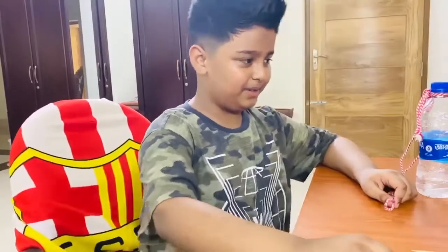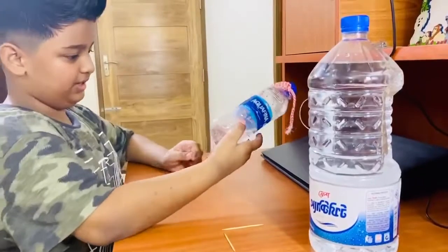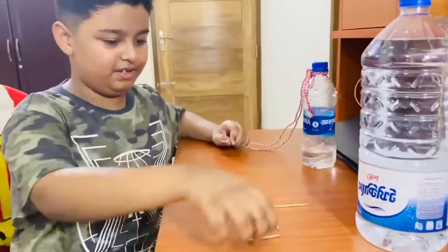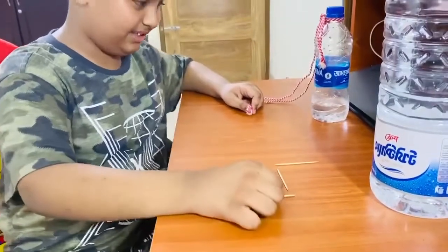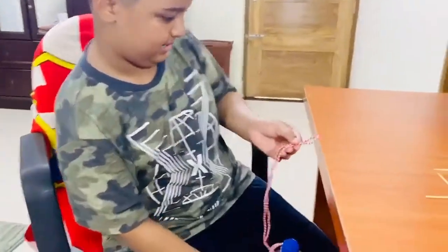So first we need a big bottle and one small bottle that has some water, tied with a rope. Then we need some cheese sticks that are sharp.